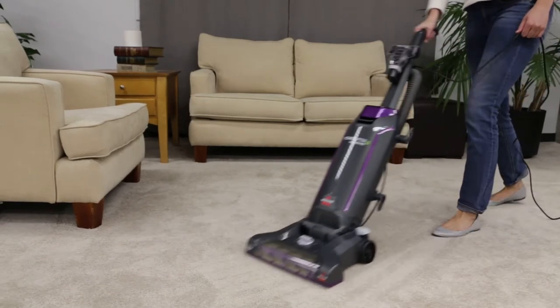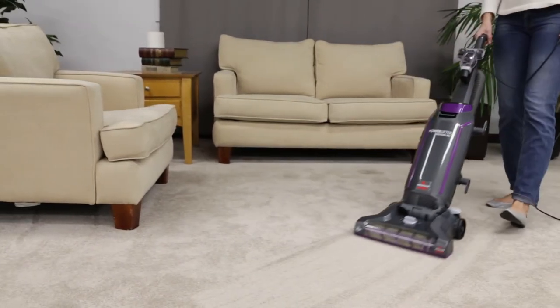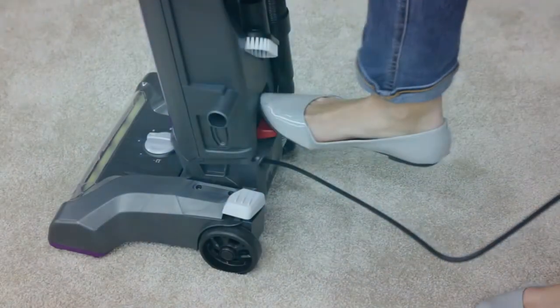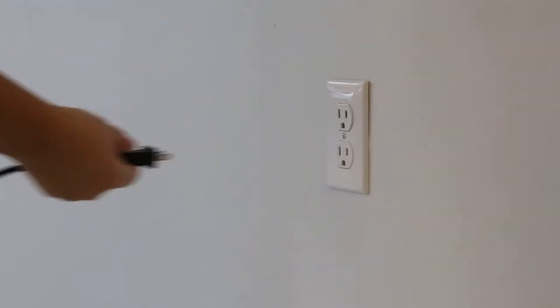If you encounter a clog in your Power Lifter Bagged vacuum, here are some steps to fix it. You will need a Phillips screwdriver. Make sure your machine is turned off and unplugged from the outlet.